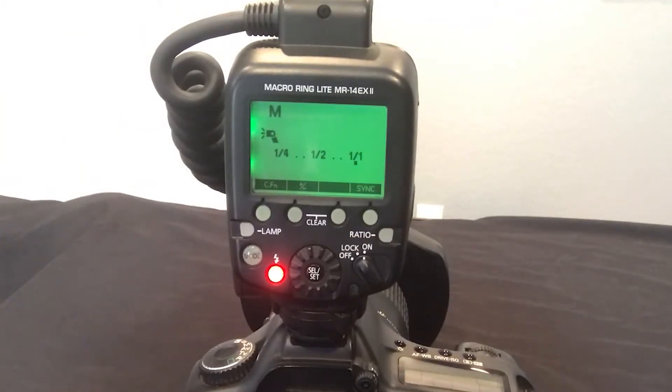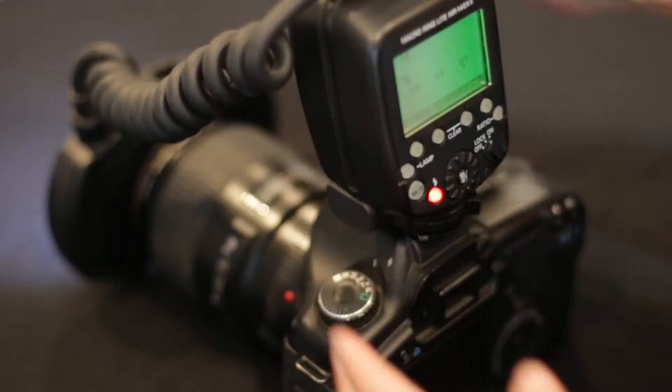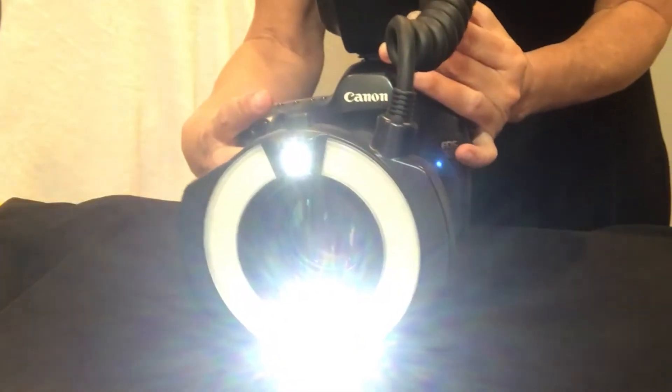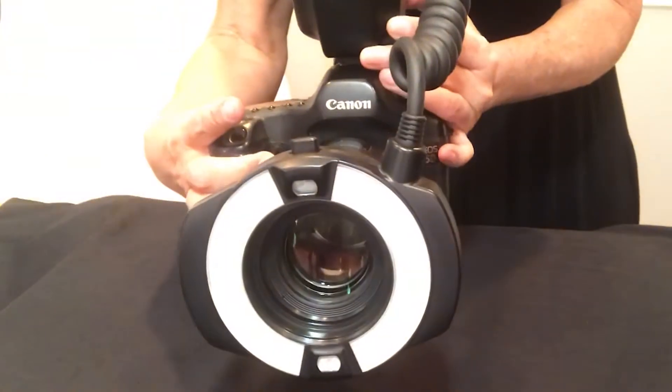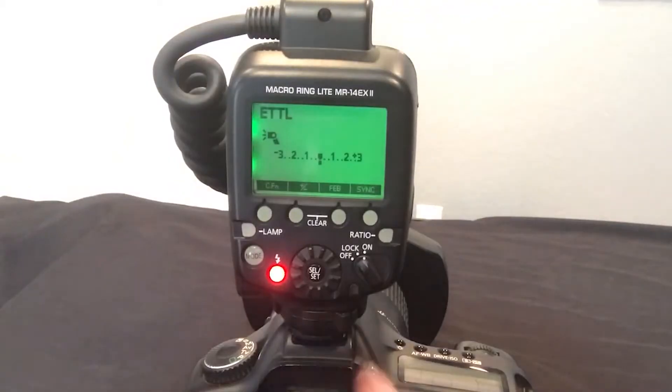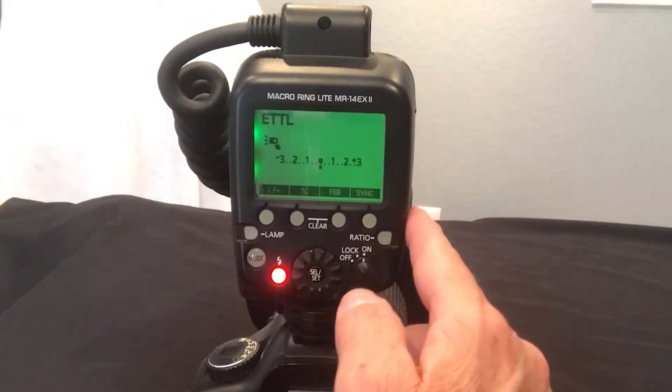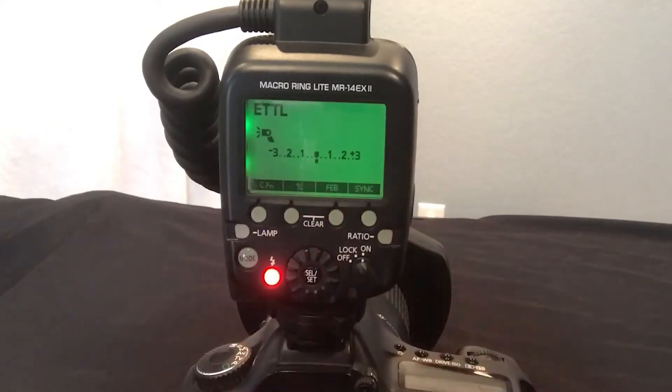Here is where you change your modes. Here's manual — that's my favorite, that's where you're really going to learn how to use your light. There is also a lamp right here. The lamp turns on so you can help make exposures correctly, and you can turn it off up here.